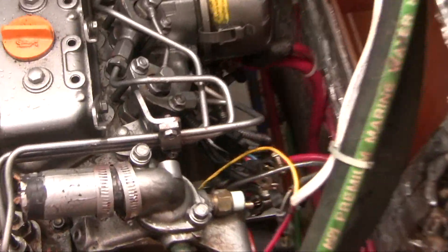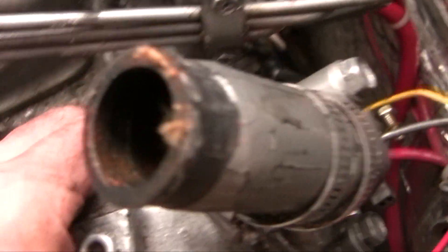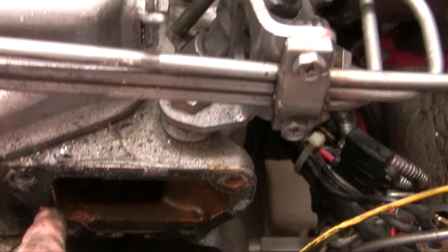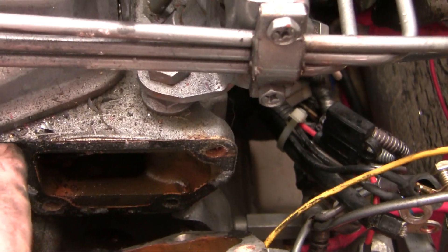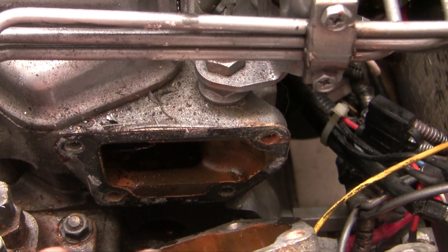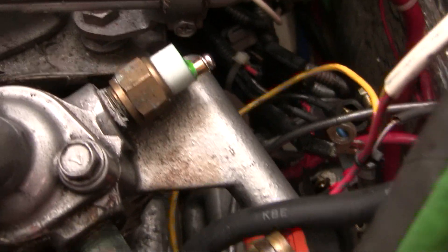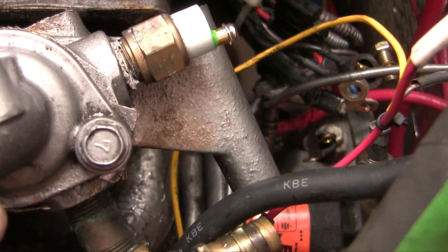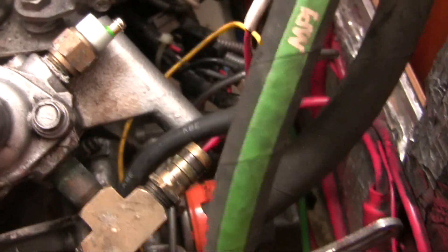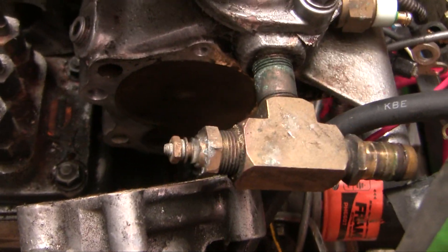A little bit of a time-consuming complication: when I undid the bolts to the water pump I released the water pump housing as well, and those same bolts hold the housing onto the cylinder head. That's a problem because I have to clean up that joint and so I have to get the housing off. The housing is attached to the alternator bracket so I had to take the alternator off. Lots of wires and things — make sure the power is off. It's simple enough but just a time-consuming complication.